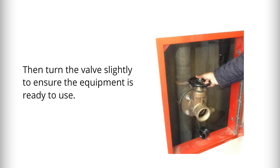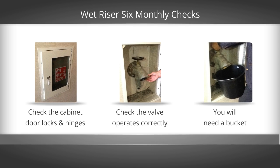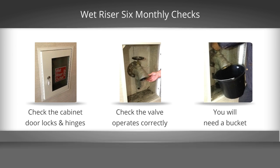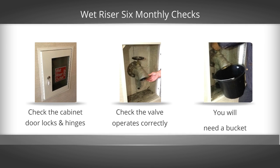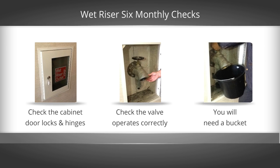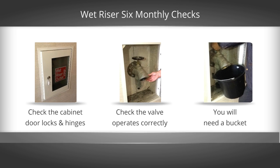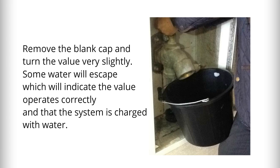Then turn the valve slightly to ensure the equipment is ready to use. Now turning to wet riser testing — the cabinet door locks and hinges need to be checked as previously described. You will then need to check that the valve operates correctly, and therefore you'll need a bucket. Remove the blank cap and turn the valve very slightly; some water will escape, which will indicate the valve operates correctly and that the system is charged with water.